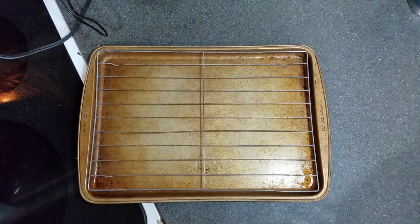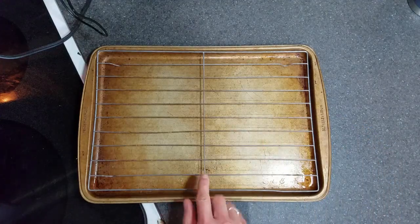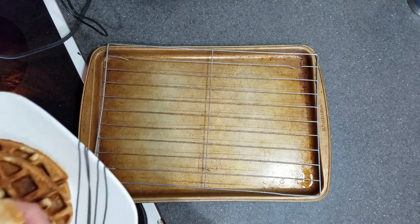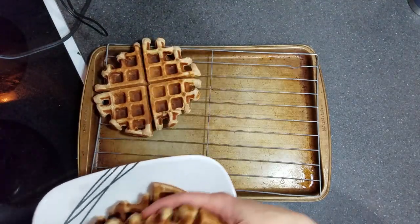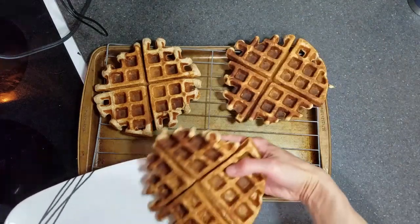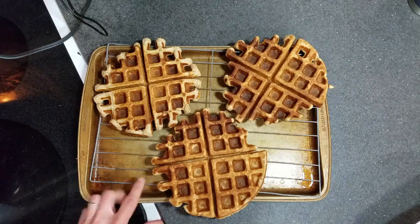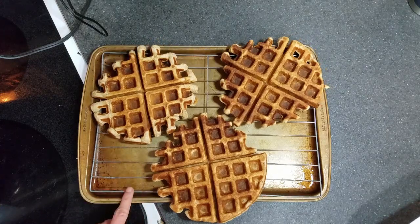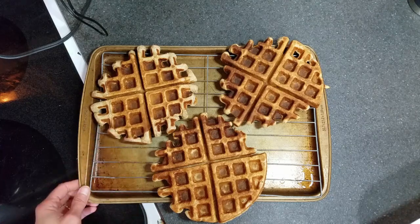When the waffles have cooled completely, I like to put mine on a cookie sheet lined with either parchment paper or a cooling rack, and lay them right on top, making sure they are not touching each other. Put them directly in the freezer and once they are completely frozen, you can put them in a gallon-sized freezer bag. When it's time to cook them, you can cook them straight from frozen — put them in the toaster oven for a couple minutes and they'll come out nice and crispy.